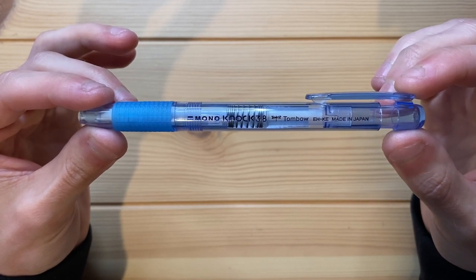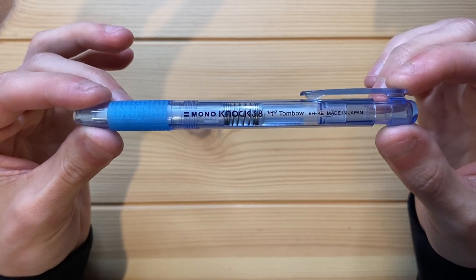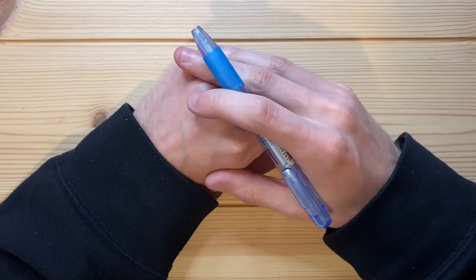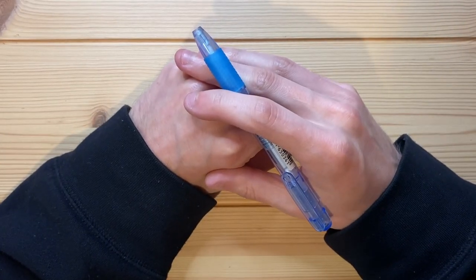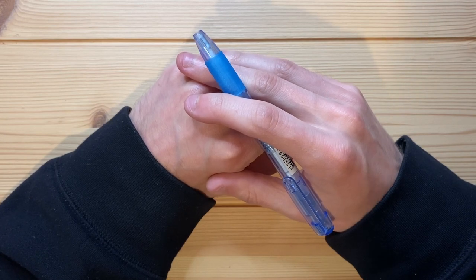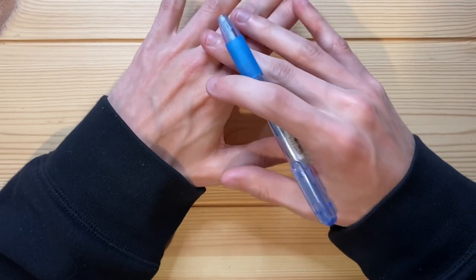For the last couple months I've been using it, and honestly it's been fantastic. I've really been enjoying using this eraser, and I'll say something that I don't say a lot — I almost never say this — because I've never really had particularly many positive experiences with mechanical erasers.